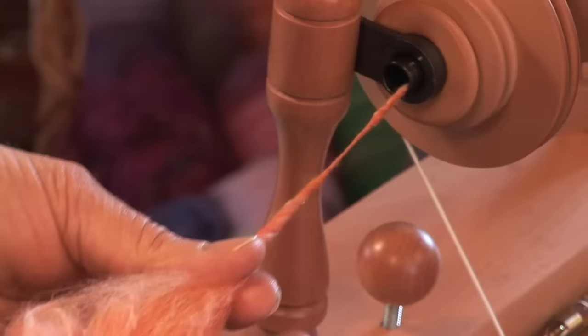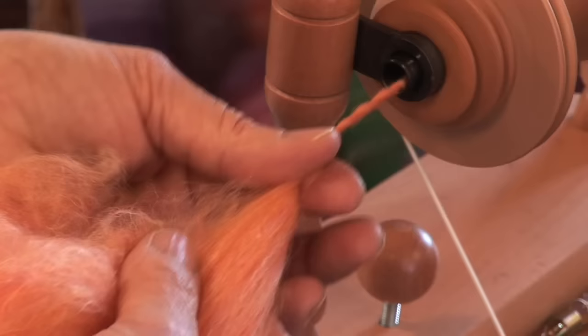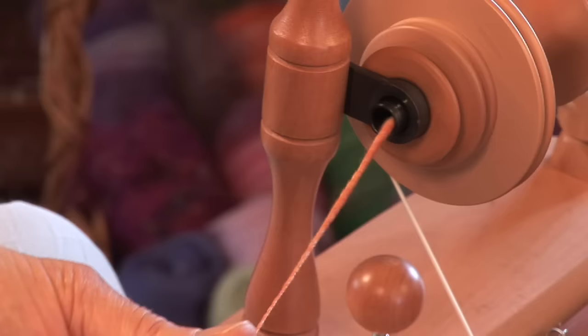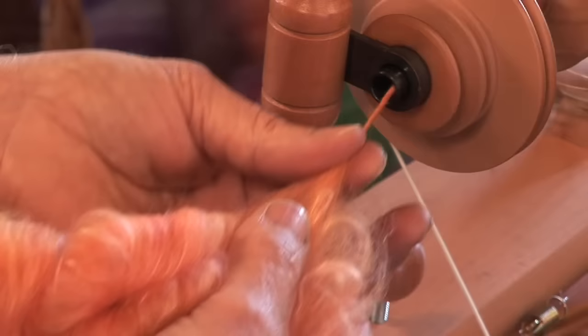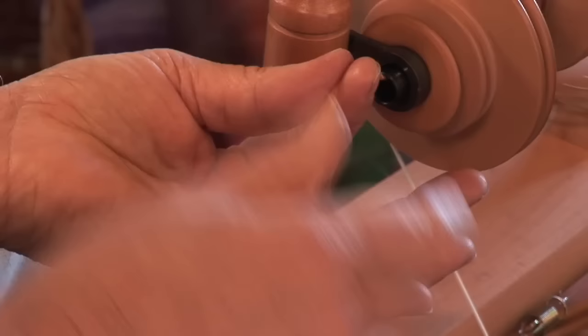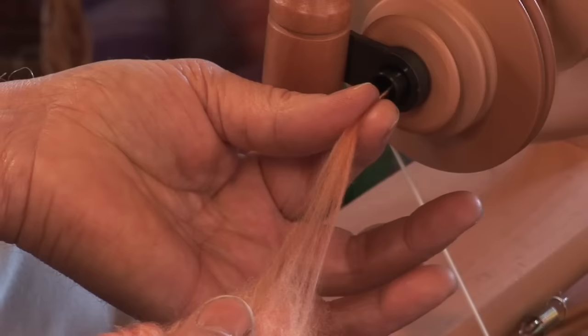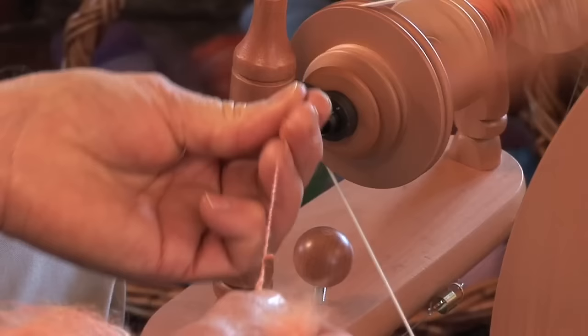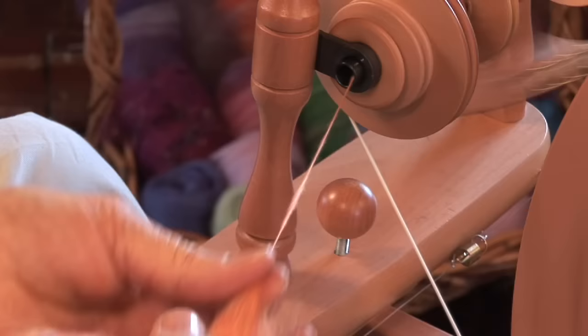To spin a thicker yarn, draft more fibres. To spin a finer yarn, draft less fibres. It's really important that you keep these fingers pinched while you're drafting. This prevents the twist entering the undrafted fibres. Once the fibres have been twisted, they're incredibly strong.